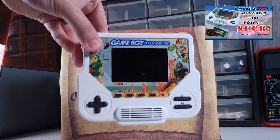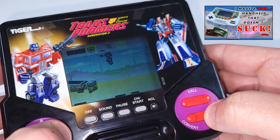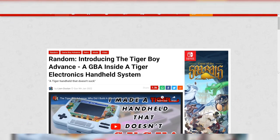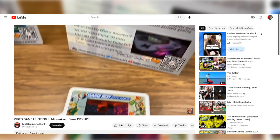A little over a year ago I released a small project called the Tiger Boy Advance — a Game Boy Advance in a 3D printed Tiger Electronic style casing. Not only was I happy with its end result, it did get a fair bit of attention around the internet, making it one of my most successful projects in the past few years.